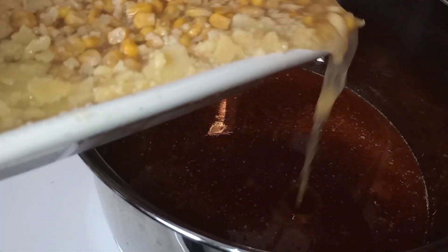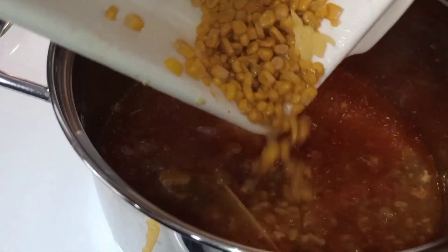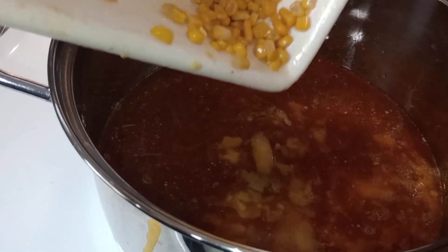I also have leftover corn — you're just going to pour everything into the pot.